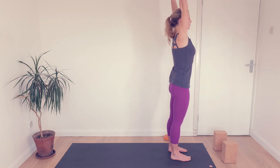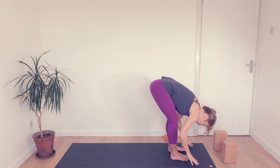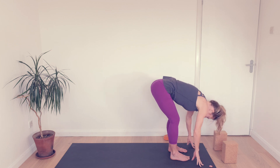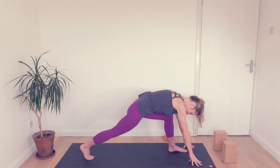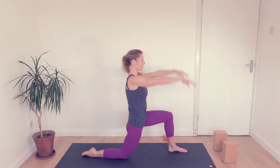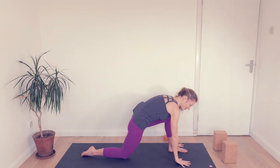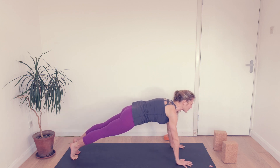Breathing in, let's reach up. Breathing out, soften your knees, let's fold — hands to the floor or the blocks. A breath in to look slightly ahead and we'll send the right foot back. Knee to the ground, hands to the hips. Inhale, reach the arms. Exhale, hands down. Step back to plank. Lengthen the tailbone, scoot forwards.